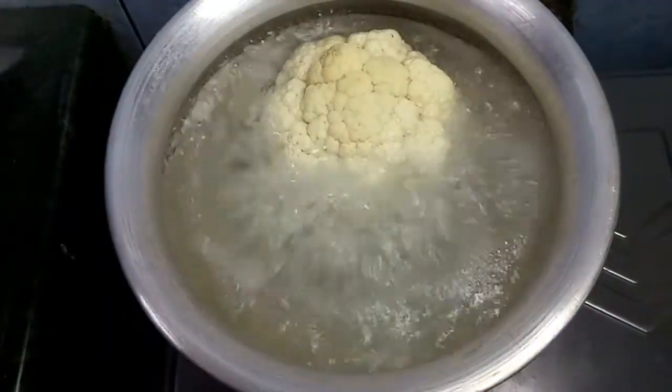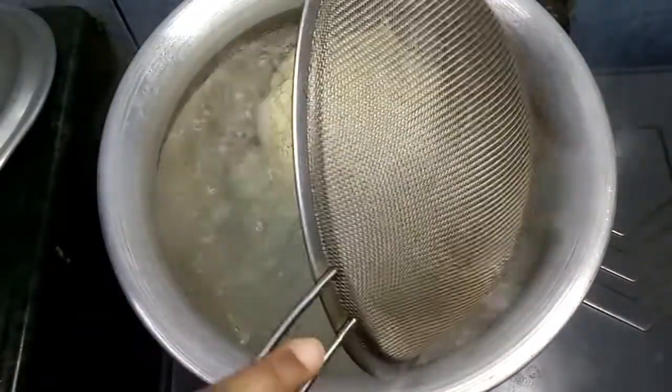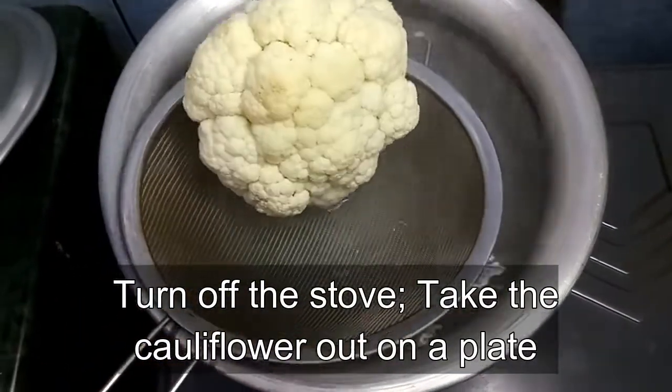After 20 minutes, let's check if it is boiled. It seems boiled, so we turn off the stove and take it out on a plate.